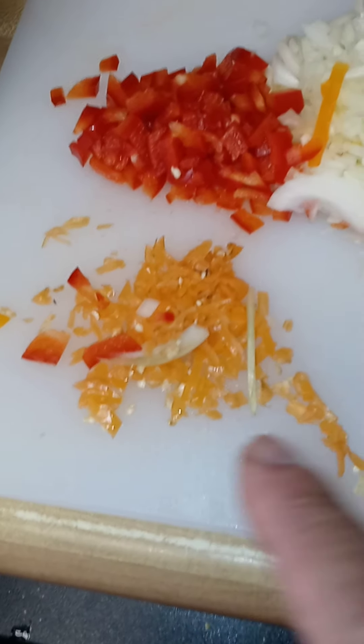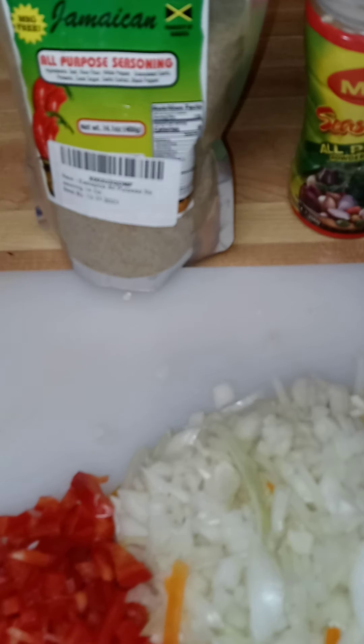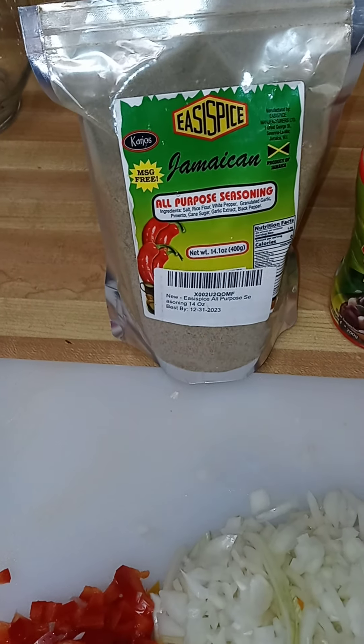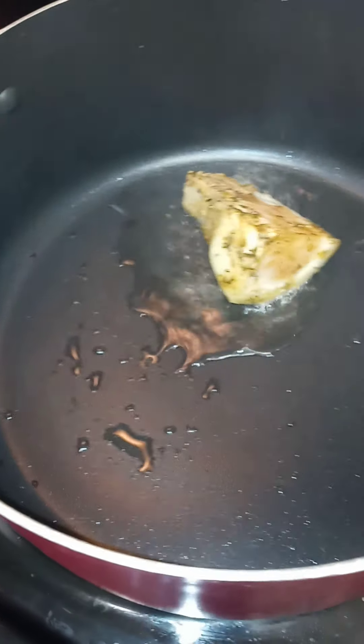I cut up all my vegetables and my hot pepper, and this is an all-purpose seasoning that I got from Amazon that my friend Chef Shanice recommended me. So I'm just marinating this here, and I'm about to brown off my cow feet, as you see here.